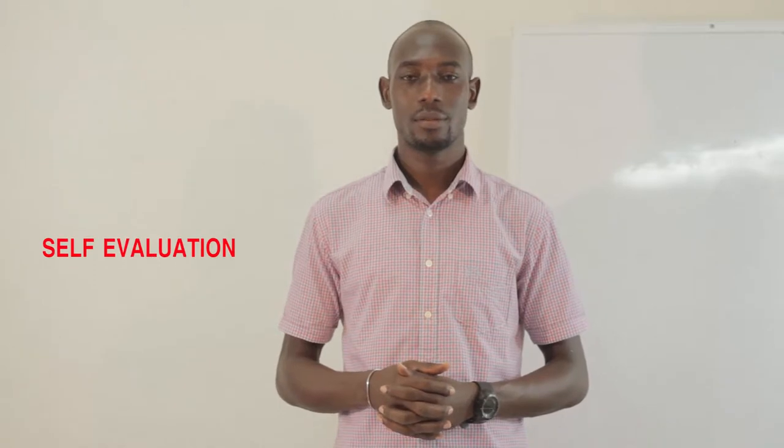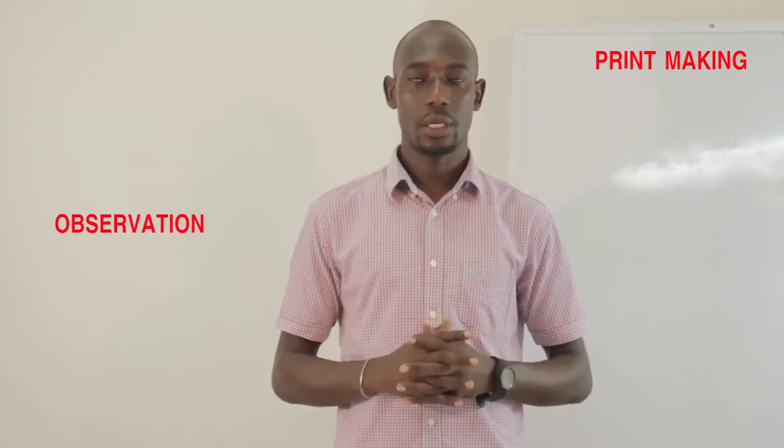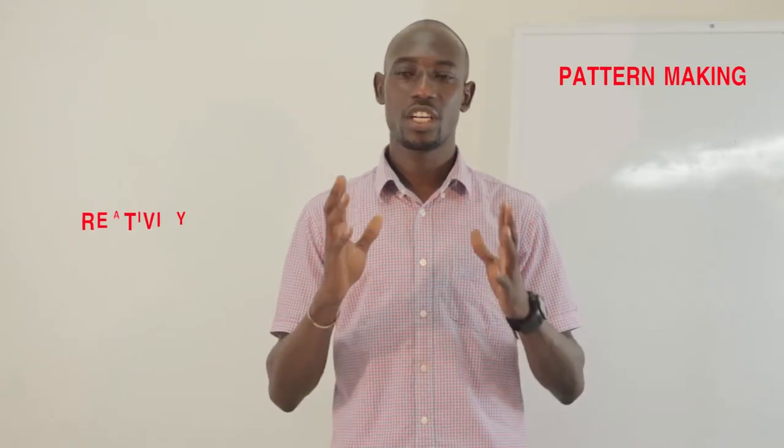What skills are our kids going to get when this is done? One, self-evaluation. Two, printmaking. Three, observing. Four, pattern making. Five, creativity.